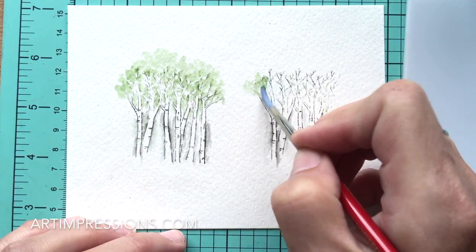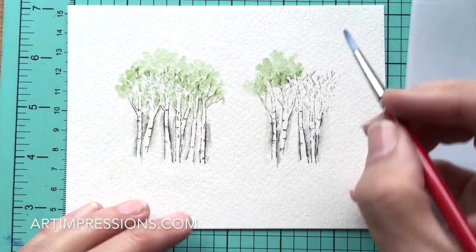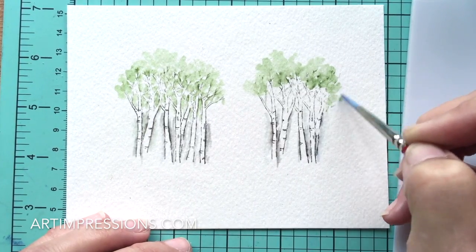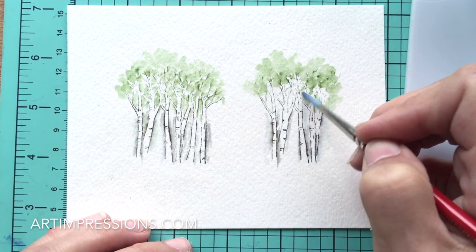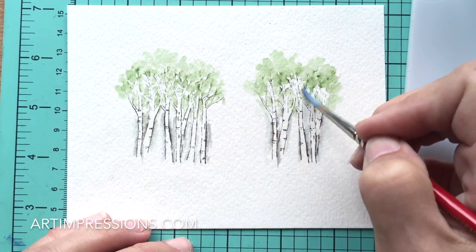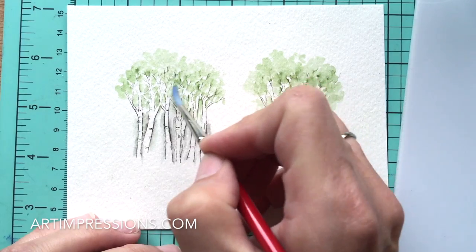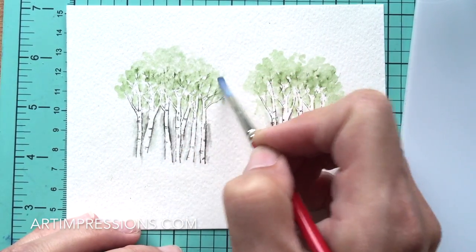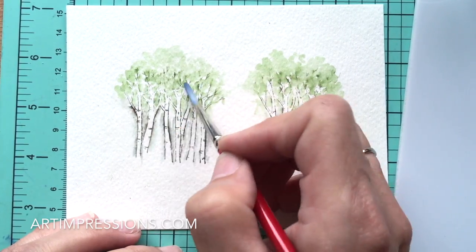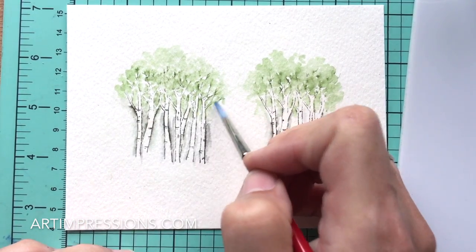Move on to the other group of trees — pull that green up high because these are tall. You're kind of bouncing your brush, not using a full brush stroke, just dabbing and softening the lines. For the larger branches we want to show those, so pull the color to the outside so you can see that white area. Just keep pulling this color out — take your time, it's relaxing and fun — and it just starts taking shape.